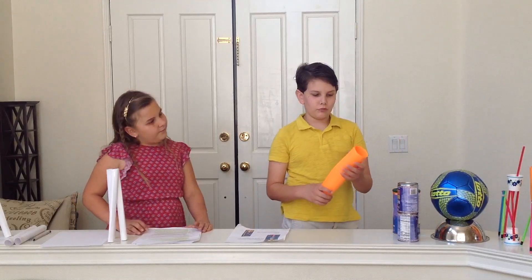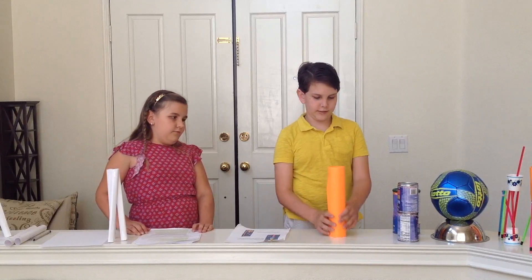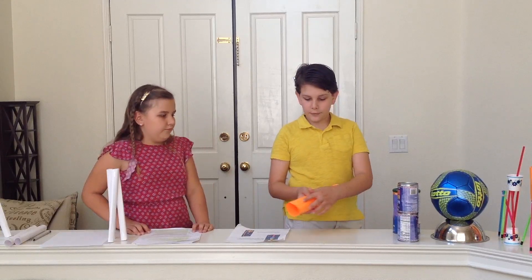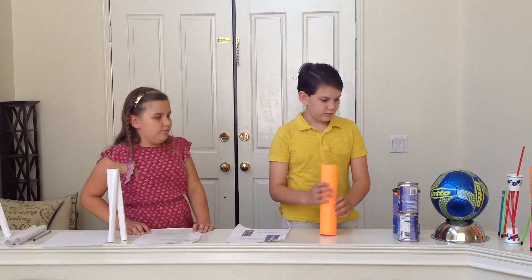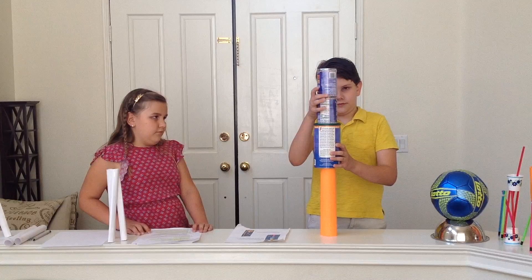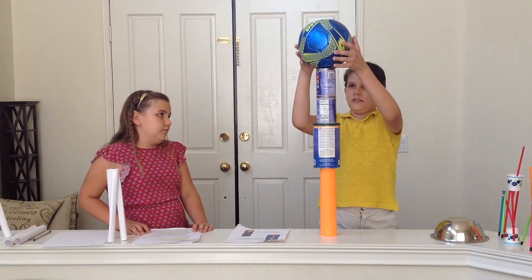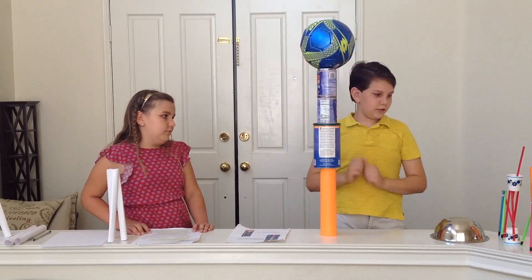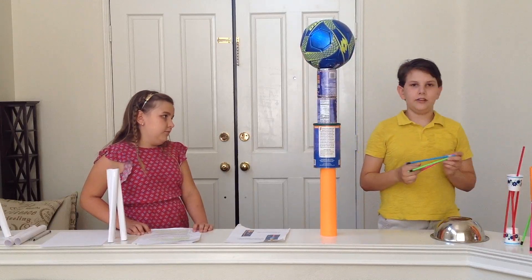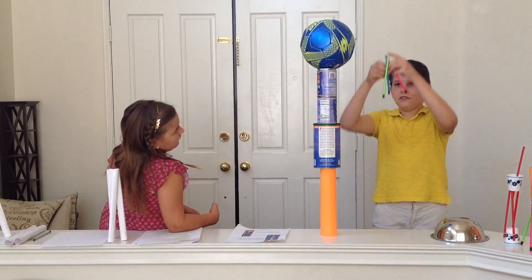Some of the surprising bases are a rolled-up piece of paper, because it can hold up a lot of weight. Also a free-cam and a softball. But if you're placing a tower on an uneven surface, I suggest you use a tripod.